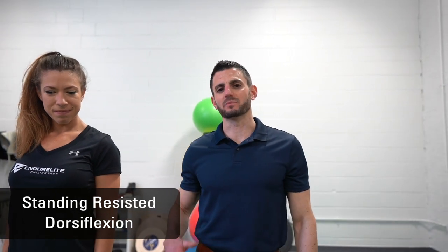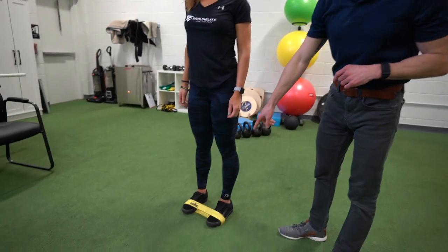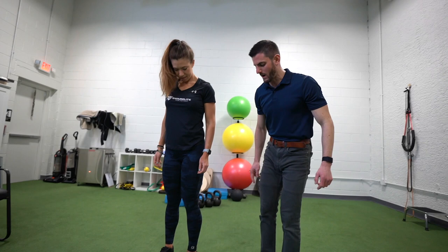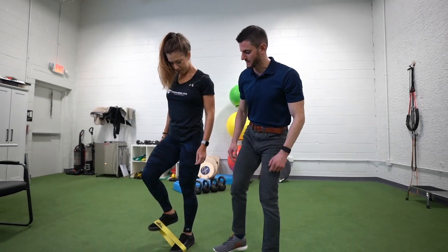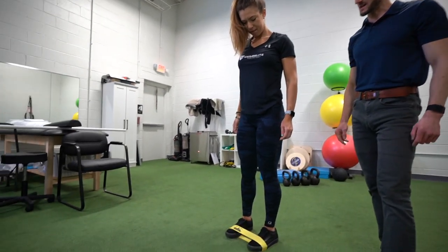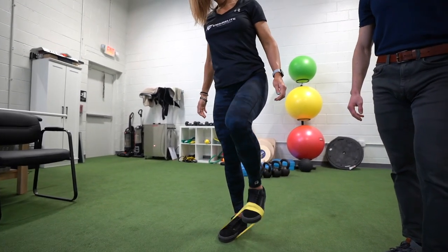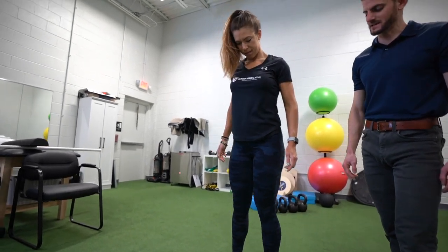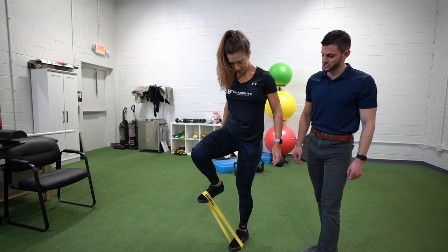We're going to use a Versa Loop to train not only dorsiflexion but in a pattern that translates to running, walking, and any reciprocal leg pattern by getting hip flexion and the core involved as well. Haley has a Versa Loop around her feet and pushes her toes down into the ground on one foot while raising up against the band on the other — combining hip flexion and dorsiflexion — then switches to the other side. The goal is to work the front of the shin, pulling the foot up and pulling the hip up, alternating to get the anterior shin muscles working.